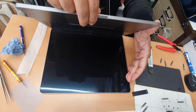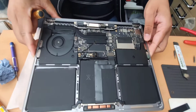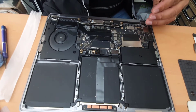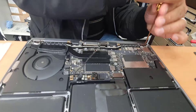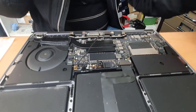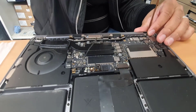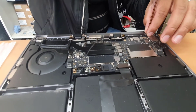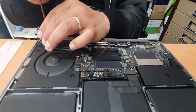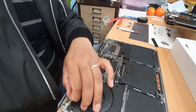For this I need a T8 screwdriver. Make sure you use the right one, because the screws are super strong and using the wrong bit will break either the screwdriver or the screw threads. I really feel good when I take out big screws rather than small ones, because the small ones are too hard and easy to damage.